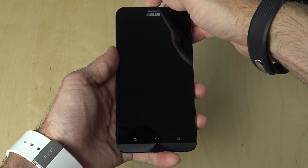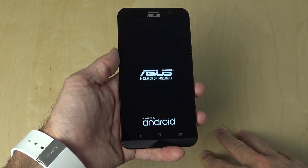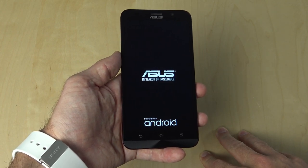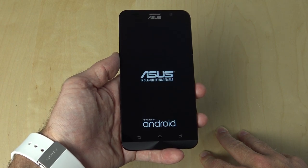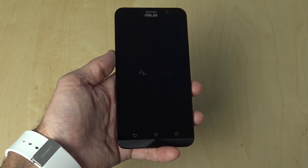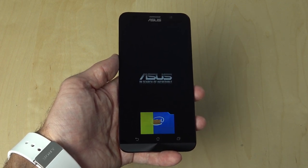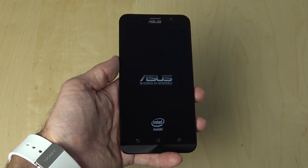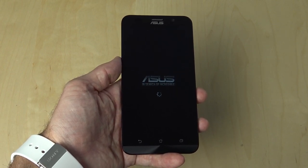Anyway, let's go ahead and power up the device for the first time. There you'll see the ASUS branding along with the Powered by Android. I'm going to go ahead and let this run, just so you can see exactly how long it takes to boot up the first time. There we have the little ASUS boot animation — in search of incredible — as well as the Intel branding, because this does have the Intel Atom quad-core processor inside of it.